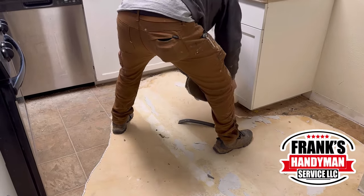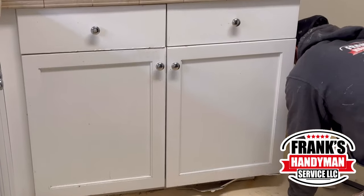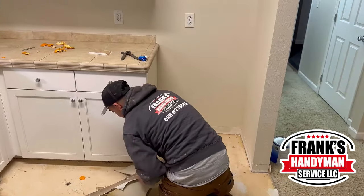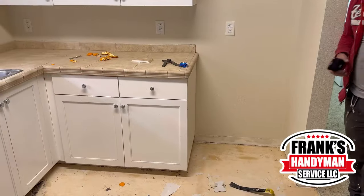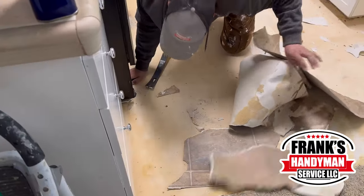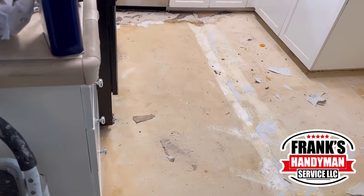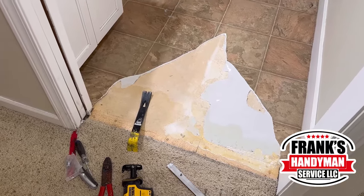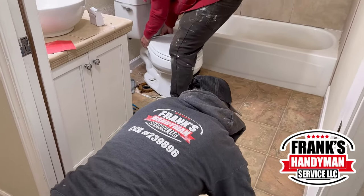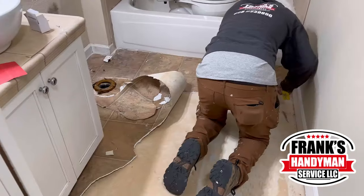Right now he's ripping off all the old vinyl flooring in the kitchen as well, because we're going to take it all out. We ordered the material so we're still waiting for it to arrive, but today you're going to see how the whole preparation goes before installing it. We also have to take out the appliances — as you see here, the stove. If it's gas, make sure you turn off the gas before moving it. Our colleague is already taking out the toilet seat, giving us more space to work freely.